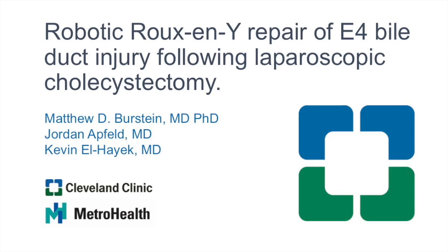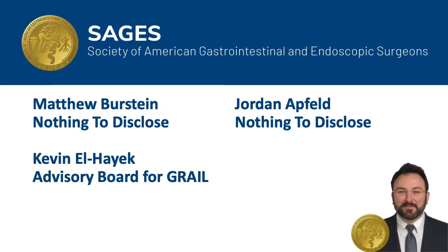This is a robotic Roux-en-Y repair of an E4 bile duct injury following a laparoscopic cholecystectomy. The authors have no relevant disclosures.